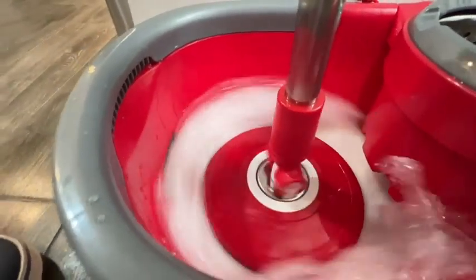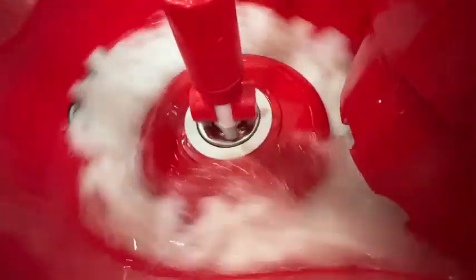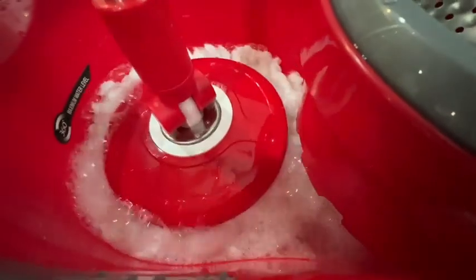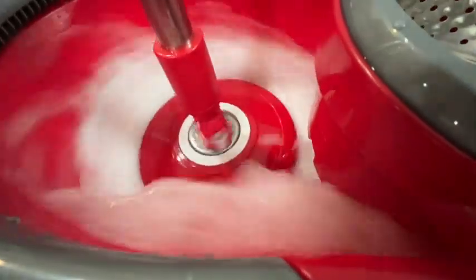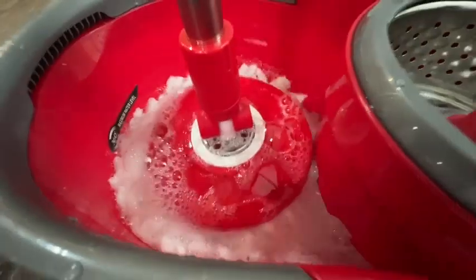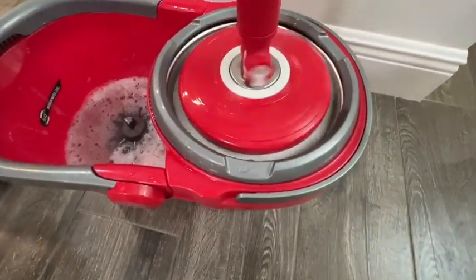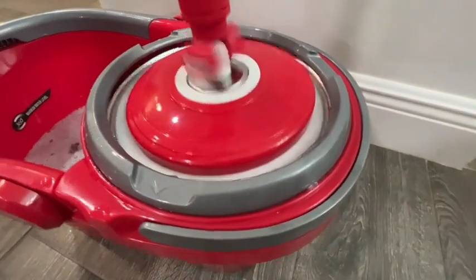What makes this mop really fun is that it has a 360 spin bucket. You can put your cleaning solution right here in the main reservoir and spin it out. The amount of things that come off of the mop in that spin cycle is phenomenal.